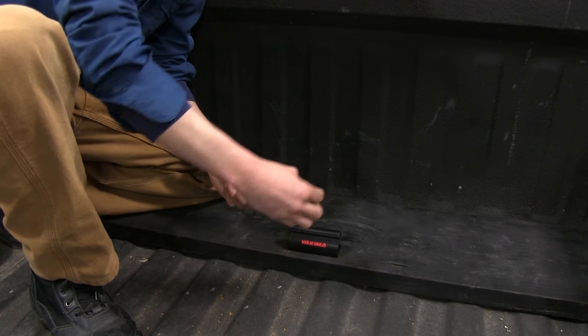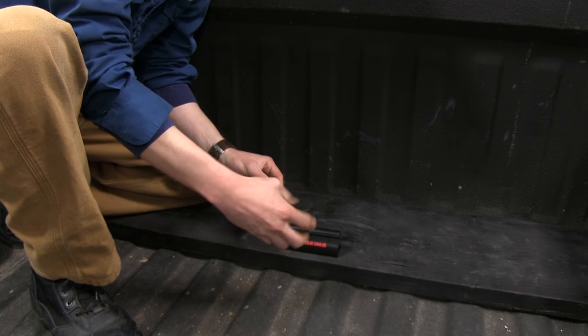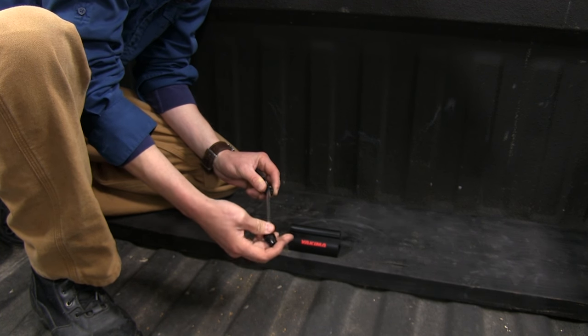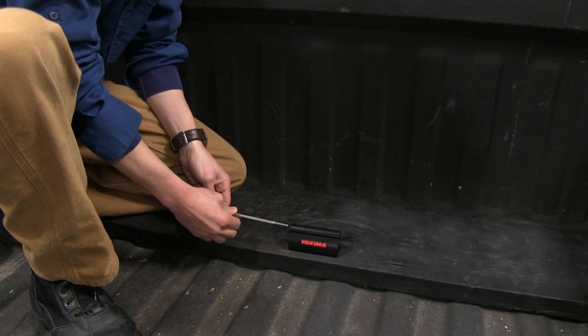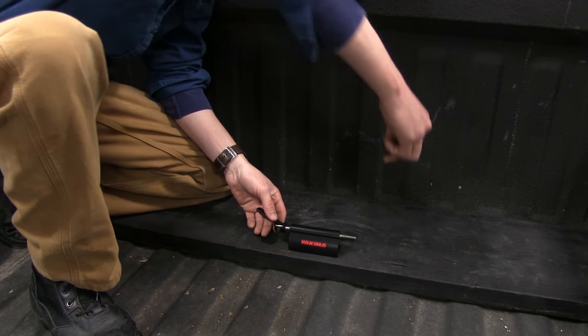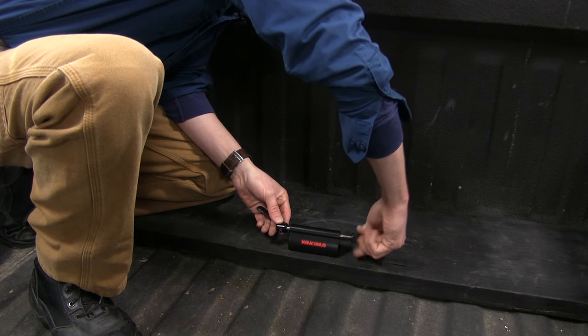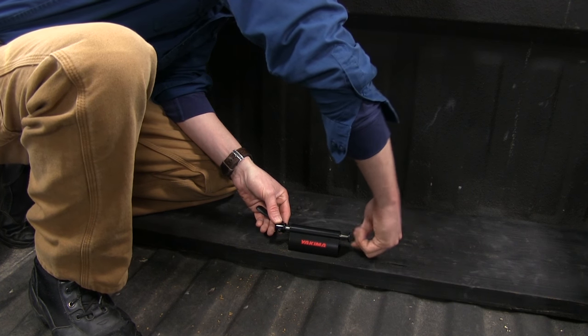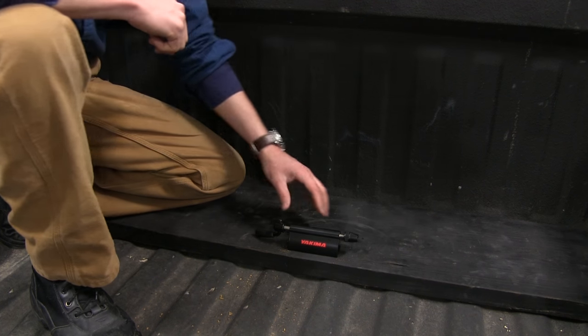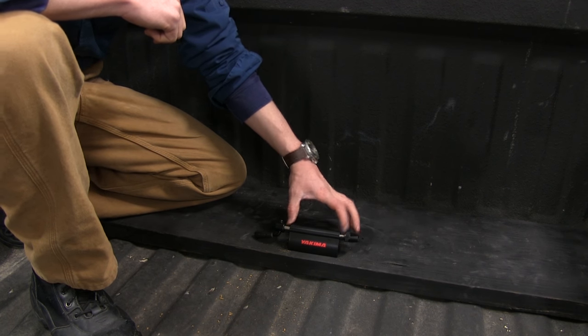Now let's grab our skewer. In order to put it in, we'll need to undo the nut on the other side. We can insert this in either side — we're going to go through this side, because this is what's going to work best for us. Then we'll replace that nut on the other side. We want to be sure and leave enough room for the skewer to receive our forks on both sides.